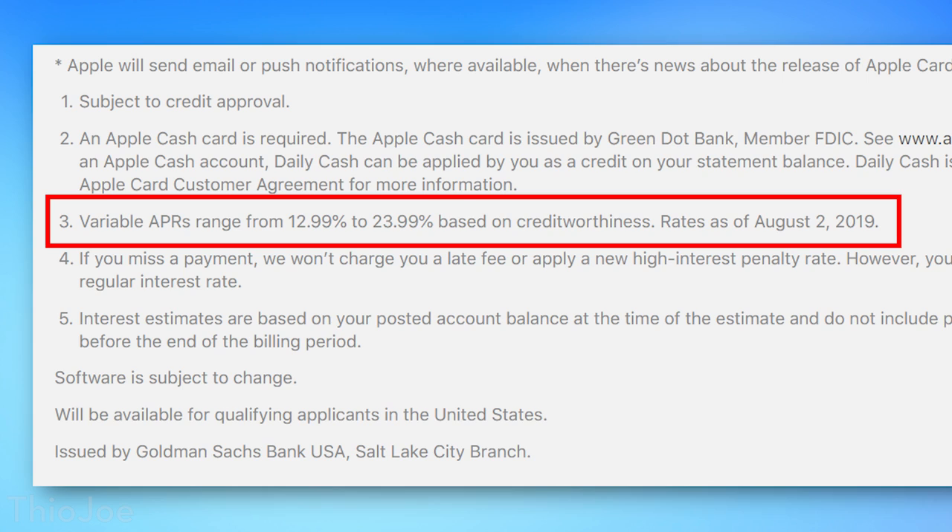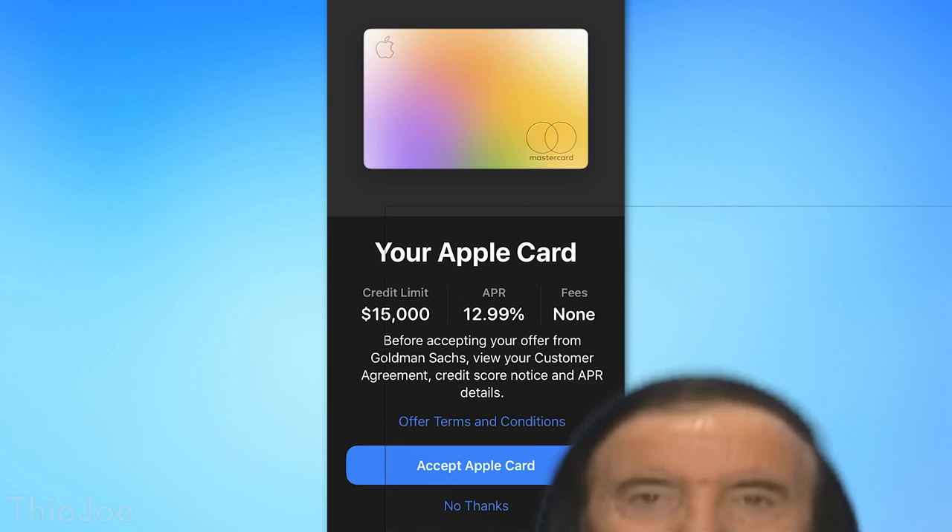Your interest rate on the card is going to depend on your creditworthiness. It ranges from 12.99% to 23.99%. My credit score is outstanding, so of course I got the lowest rate of 12.99%. They also gave me a pretty surprisingly large credit limit, which is always nice. Not that the interest rate matters to me personally at all, because I have literally never held a credit card balance — I always pay off in full every month. So if you're still in school: if you can't afford to pay off your credit card every month in full, you probably shouldn't have spent that money in the first place.